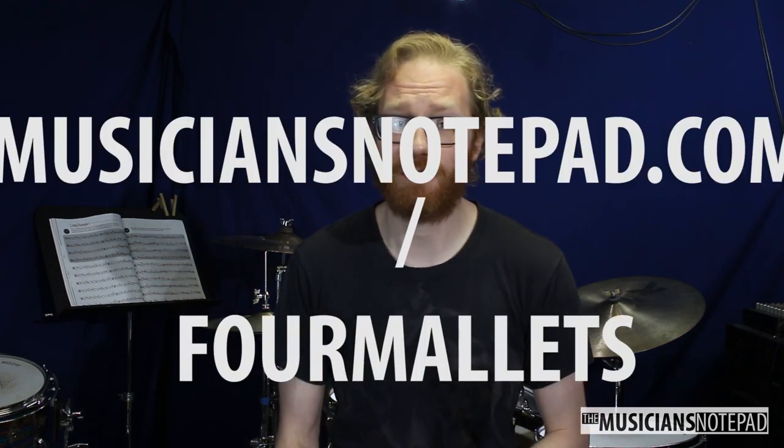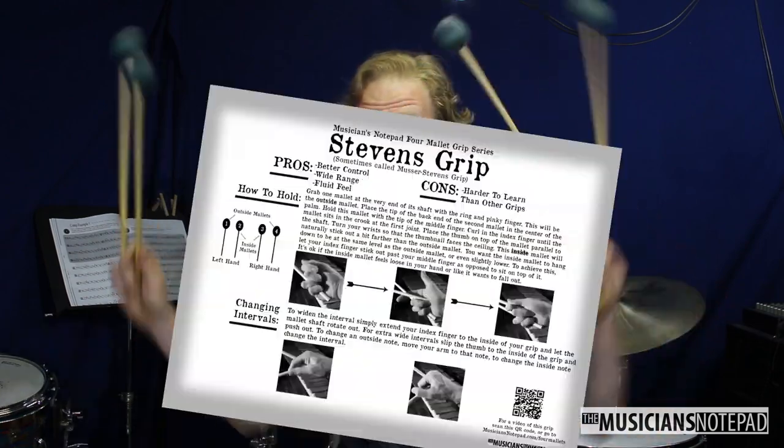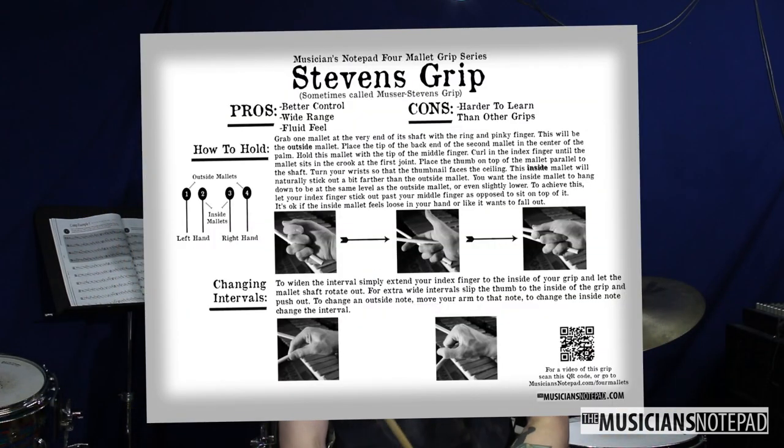This is my favorite of the four mallet grips — it's worth learning and teaching your students. It takes a little more attention to detail, but in the long run it's really worth it. Go to our website musiciansnotepad.com/fourmallets to get this handout on the Stevens grip to give to your students or to put up in your studio or classroom.